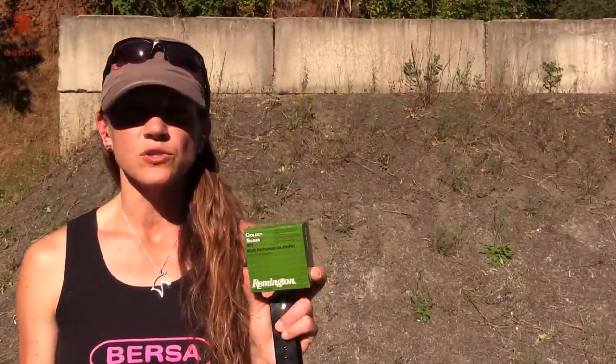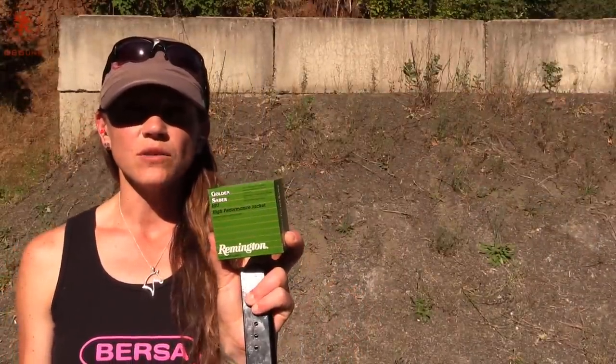We're going to do some reliability checking with lighter loads. We're starting here with the Remington Golden Sabre — it's 185 grain. Let's see what we get.